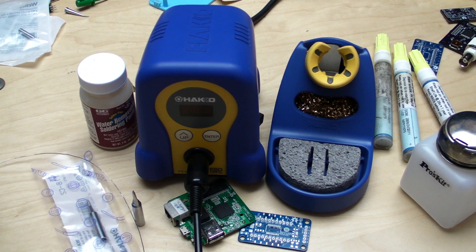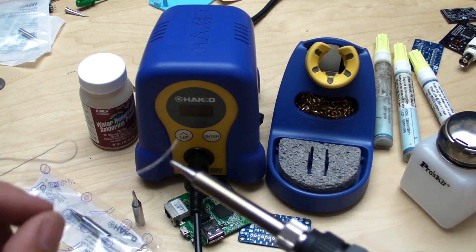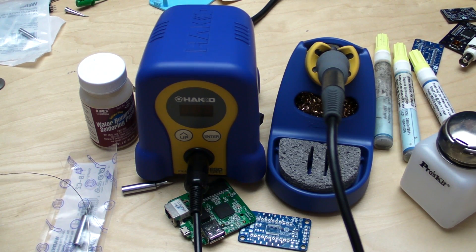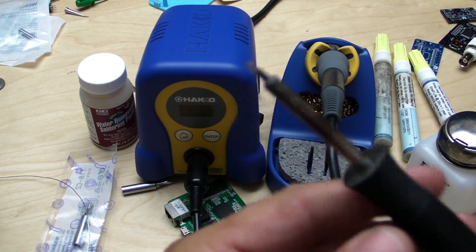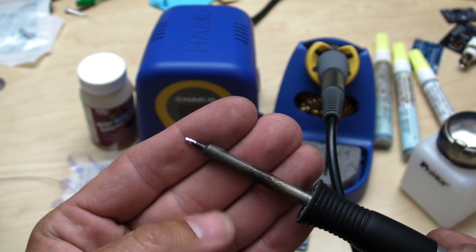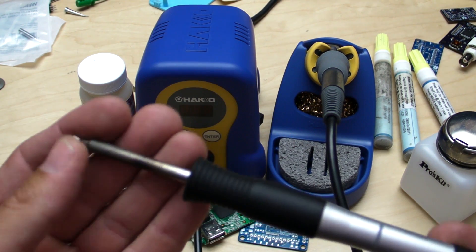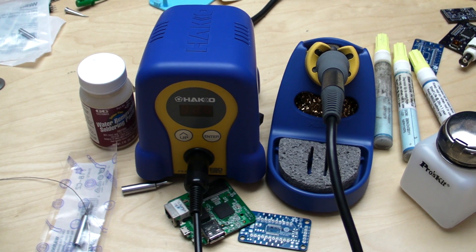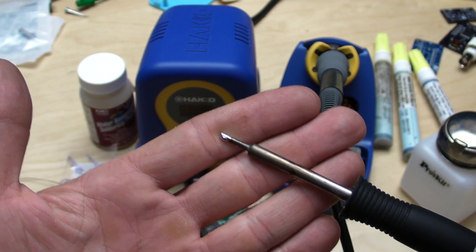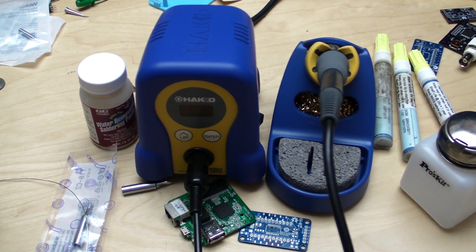If I'm soldering for a long period of time, I'll take a break — clean, apply solder, clean, then start again. That's the method I use every time to take care of my tips. For example, this tip is my original 1.6mm chisel tip for this pencil, and I've had it for about four years doing an extreme amount of production soldering — and it's basically never failed me. This tip is an $18 tip at most places, but incidentally HMC Electronics has it for $13.80, which is part of the reason they're one of my suppliers.